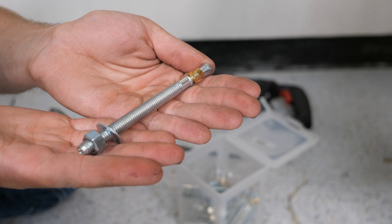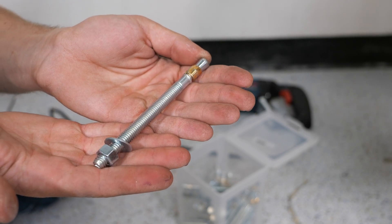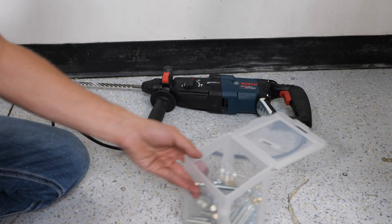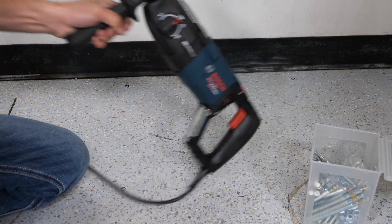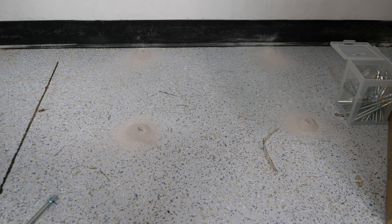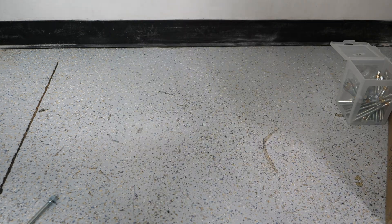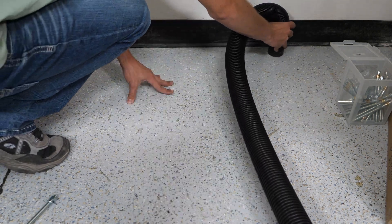To pull this off, I'm using these 3/8-inch wedge anchors — just from Home Depot, I think they're Redhead brand. To drill the holes, I'm using my Bosch roto hammer with a 3/8 by 12-inch bit. I'll line up on the mark I made and drill the hole. Once you're finished drilling, I recommend cleaning up the concrete dust with a vacuum that has at least HEPA filtration. Here I'm using my Shop-Vac that has a HEPA bag and filter.